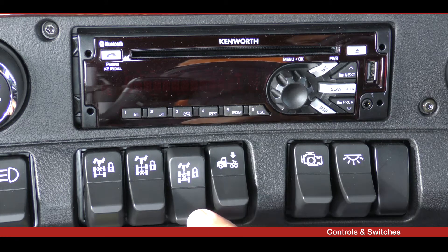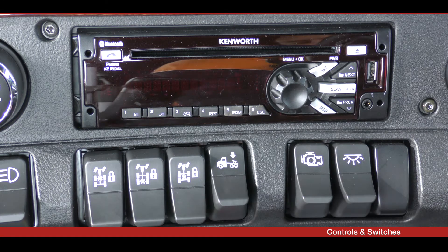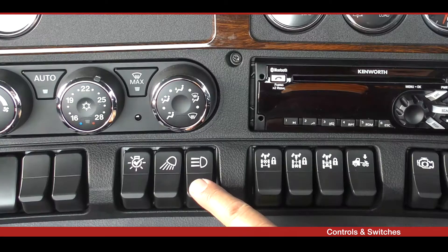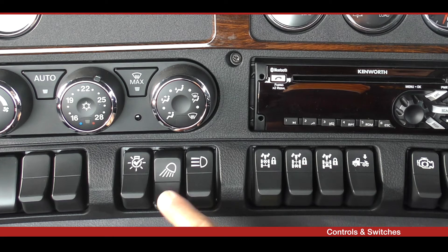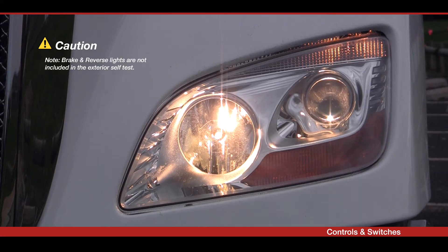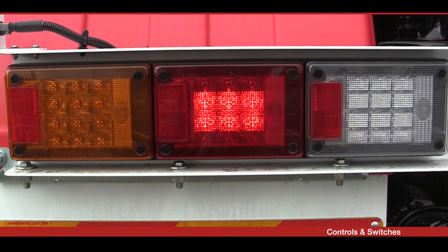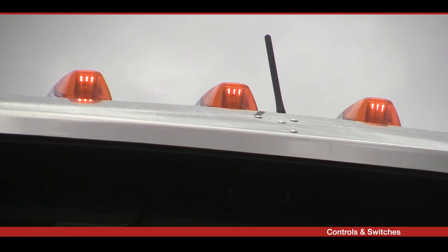The suspension dump valve, the inter axle power divider lock, the optional rear axle cross lock, and the optional forward axle cross lock are all located here. Additional switches include the driving light switch and the rear loading light switch. The exterior light self-test lamp enables lights to cycle through in sequence while you walk around the vehicle during your daily pre-trip inspection to ensure they are all working.